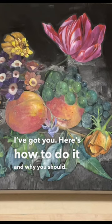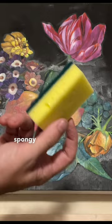You're going to get some paper towel, one of these little spongy things you use to clean dishes, and some varnish of course. Anything professional grade will do.